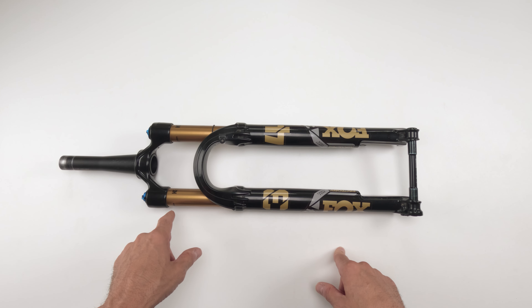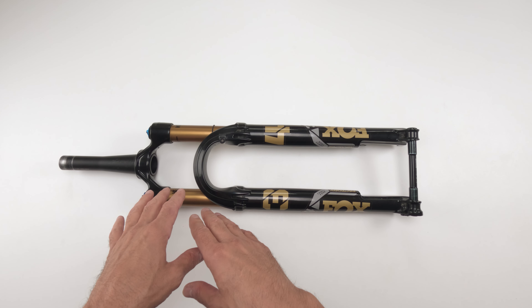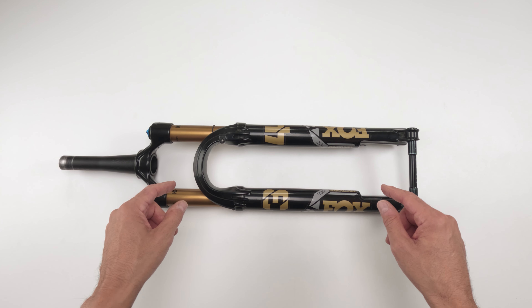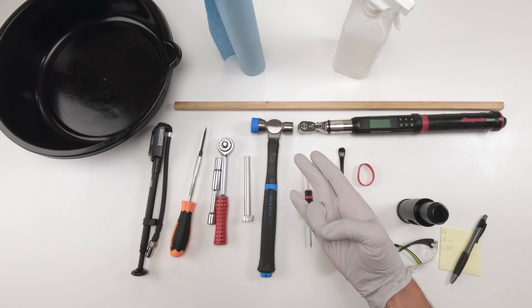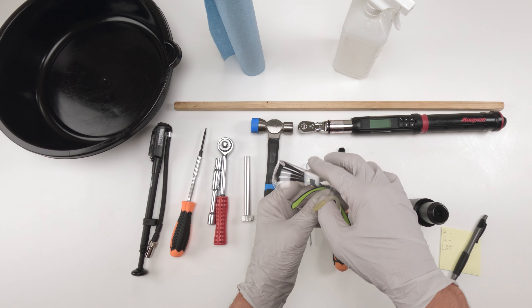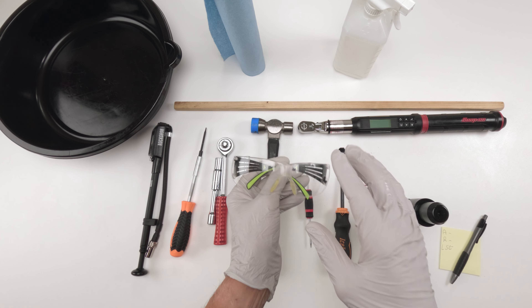There's not all that many things that would stop it from working, but we will find out. Hopefully there's nothing mechanically wrong in there. Let's get into the tools and parts needed for the job. As for tools, we're going to break it out into three sections, starting with the 50 hour service tools. But no matter which section, the most important tool — safety glasses. Make sure you wear your safety glasses.